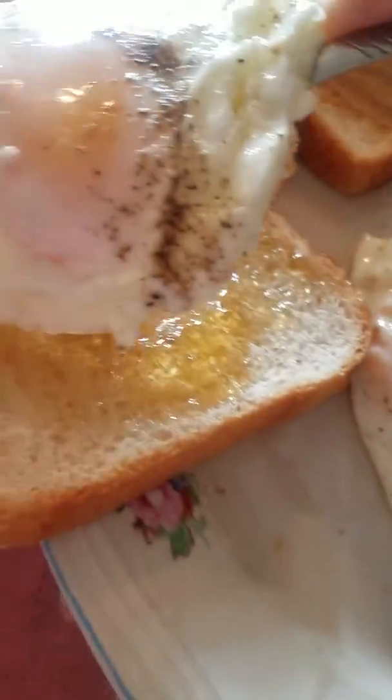Yeah, I lifted the egg up — I got it, I got the egg right there. Getting the peanut butter and jelly — there we go.